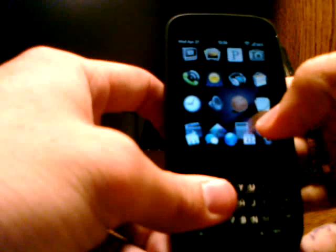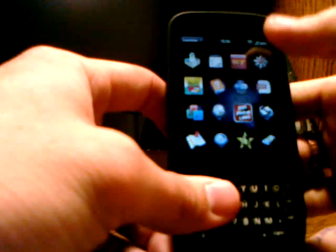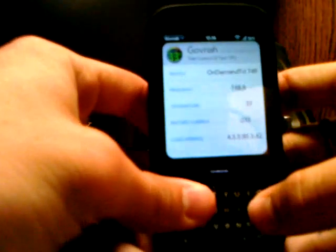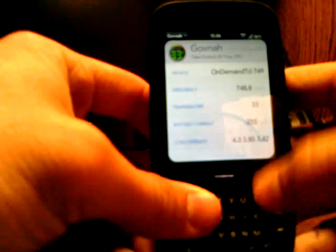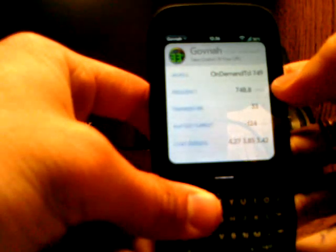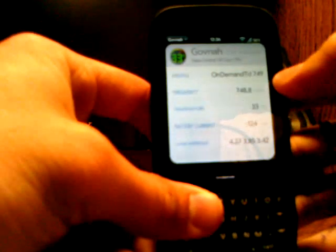After downloading the UberKernel, it will prompt you to do a Luna restart — just do that. After your phone has been restarted, go back into Govnah.